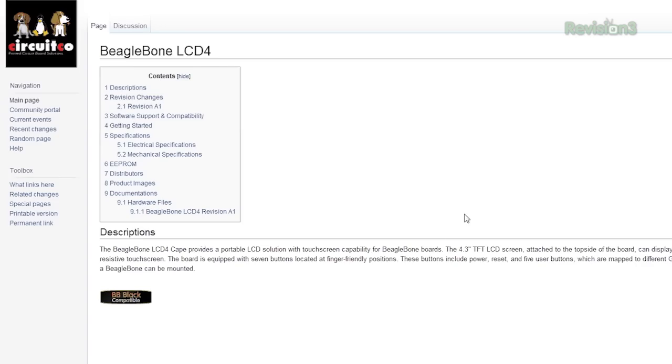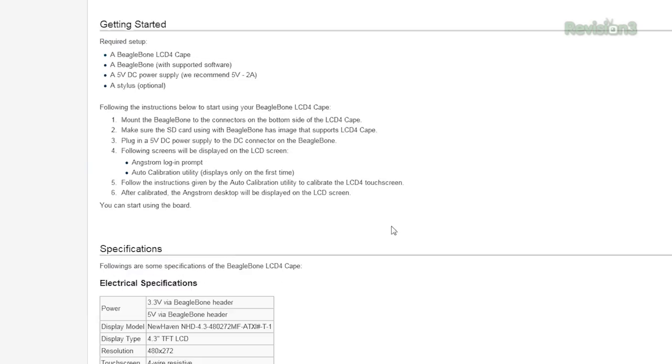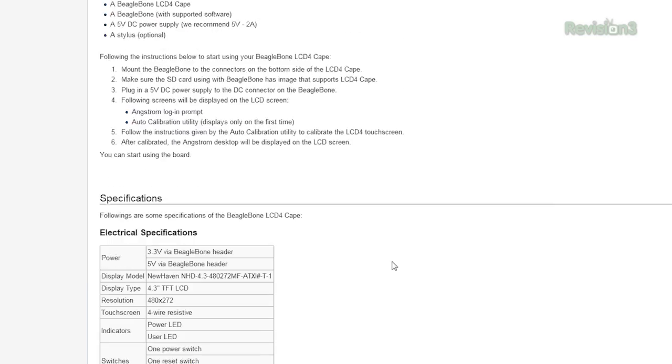If we want to use the BeagleBone Black LCD cape, we need to put a newer version of Linux on it. It looks like it's compatible with the latest version of the Linux distribution for the BeagleBone Black, so we're going to need to find that.